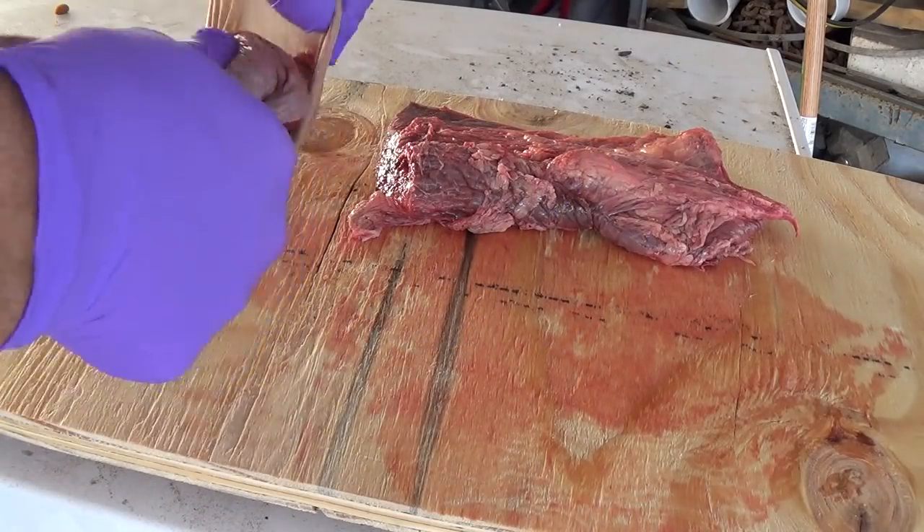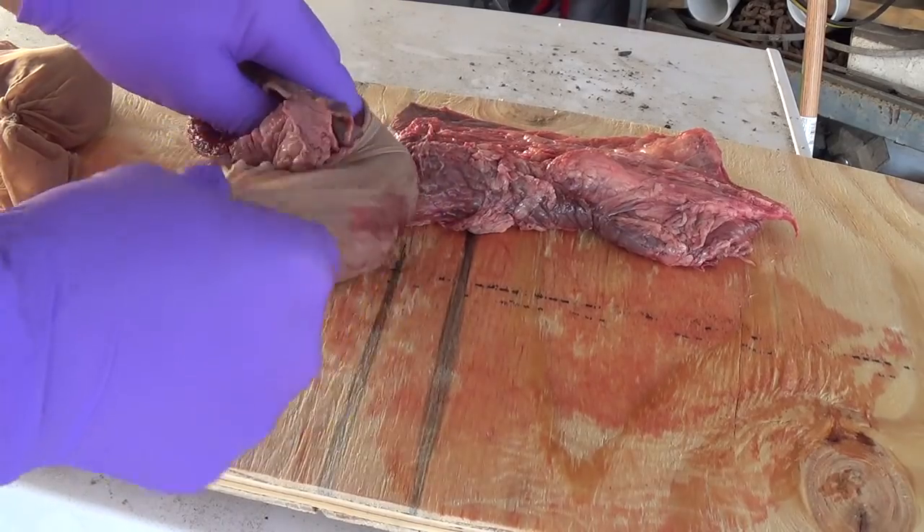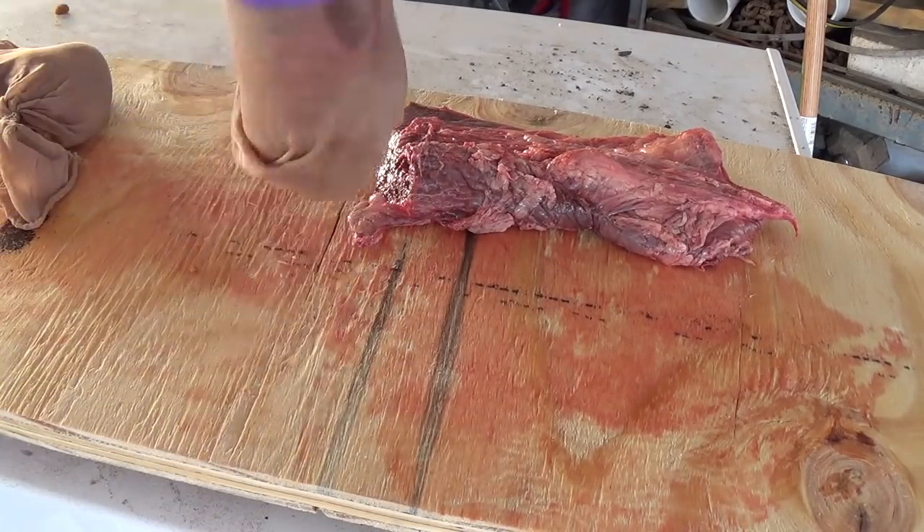By putting this in these little nylon bags — this is just a piece of a nylon stocking — it does keep the minnows at least from eating away on it right away.